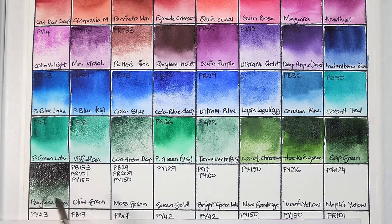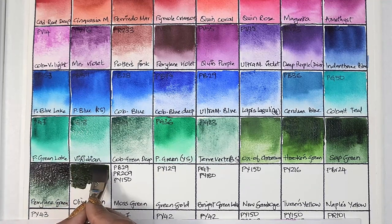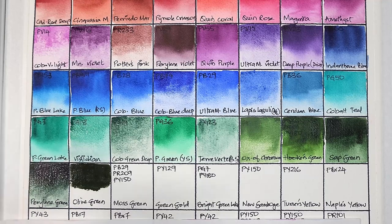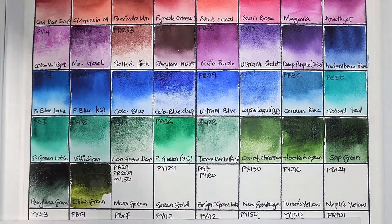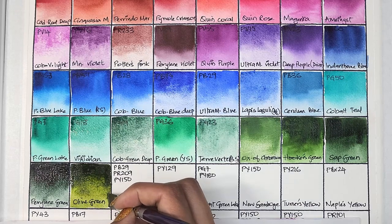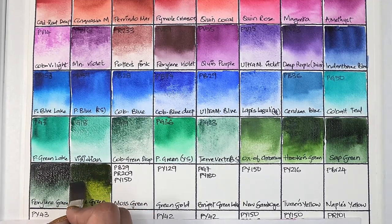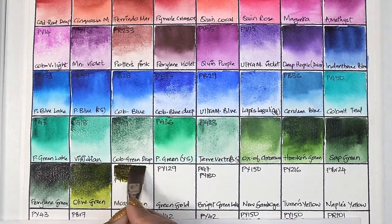I really enjoyed these swatches and I'm sure a finished painting would look really incredible. Next we have olive green, which is PB15.3, PR101, and PY180 — semi-opaque, high staining, granulating, and has excellent lightfastness. I think I put too much pigment — these greens are really intense.